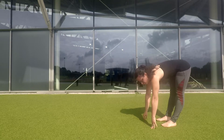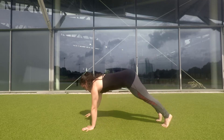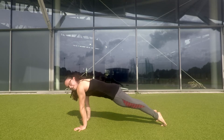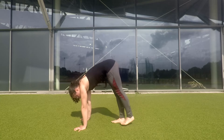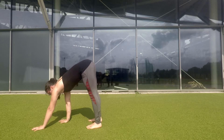From this position, you're going to walk your hands out until you reach a press-up position. From here, I want you to lock your hips and walk your feet in as close to your hands as you possibly can. And walk back out again.